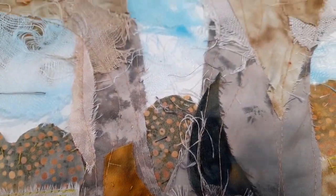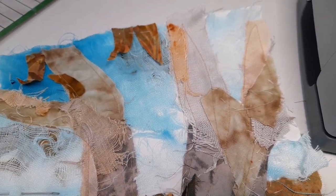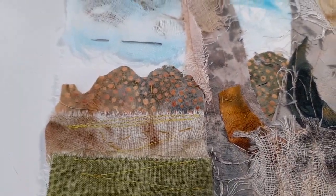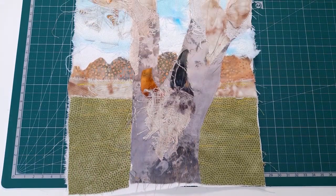Welcome to the second part of my video for doing this beautiful gum tree from textile art. In part one we covered getting to this stage where we're ready now to start the final touches, embellishing and hand stitching.